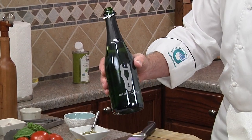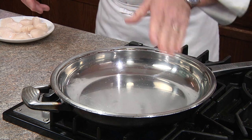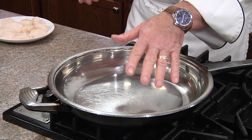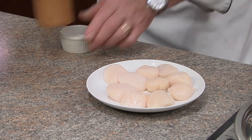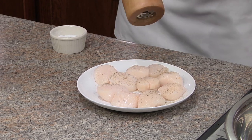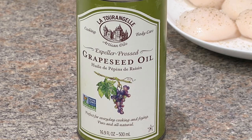The wine we're going to be using in the dish for our champagne sauce is this Dark Horse Brut Sparkling Wine. We're going to start by heating our skillet over medium-high heat for at least one to two minutes. You never want to put cold meat in a cold skillet. In the meantime, we're going to season our scallops with some kosher salt and some fresh cracked pepper. It's important to use grapeseed oil in this recipe — it doesn't add any flavor and it has a high smoke point.